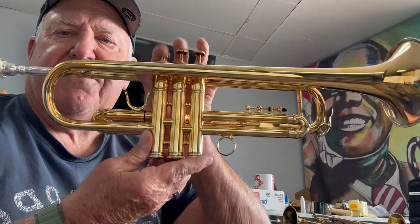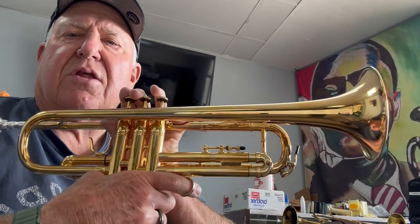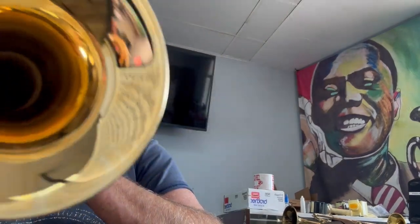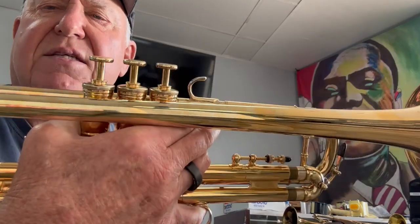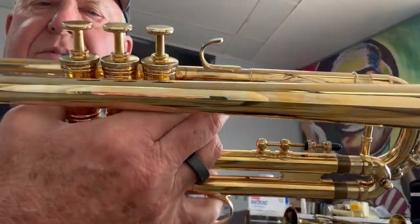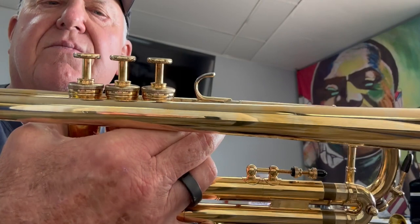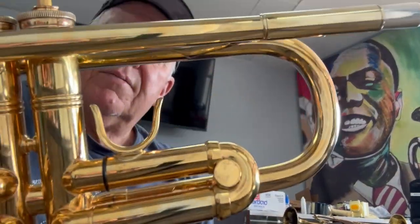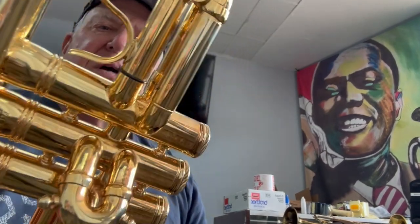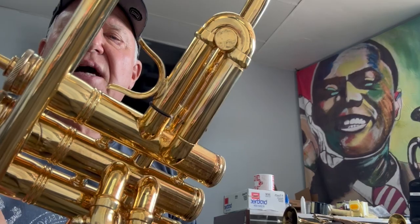Bench was copied from the old French Bessons. This one has the underslung third valve slide. The horn is gold plated — look at that beautiful flat gold plated brass finish — with finger buttons, and it's a 464 bore.